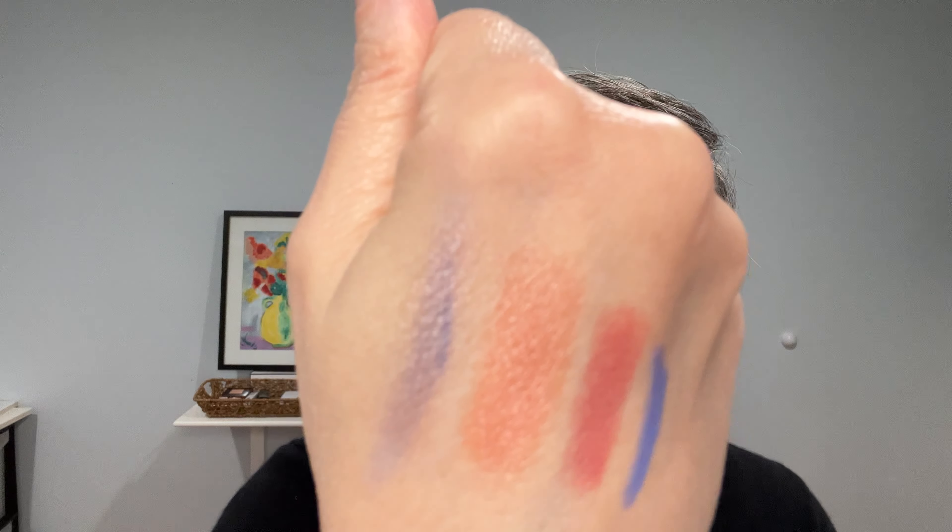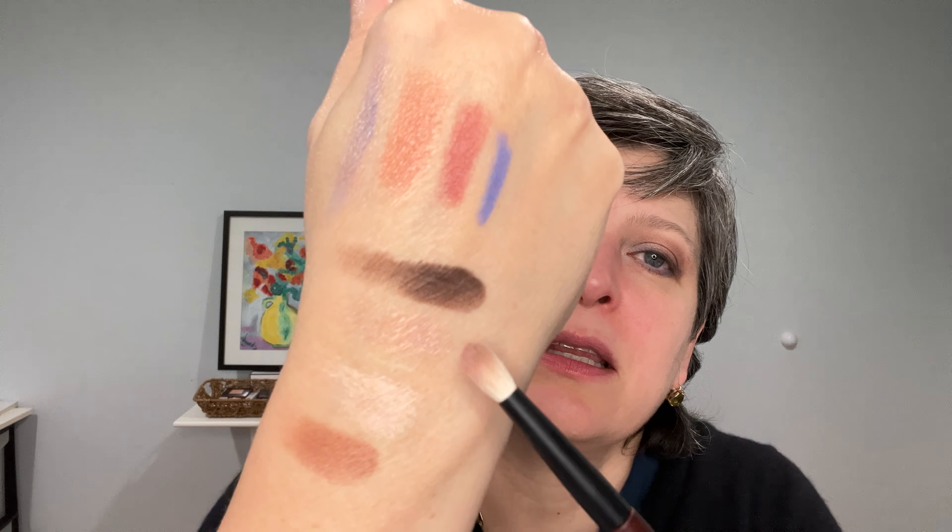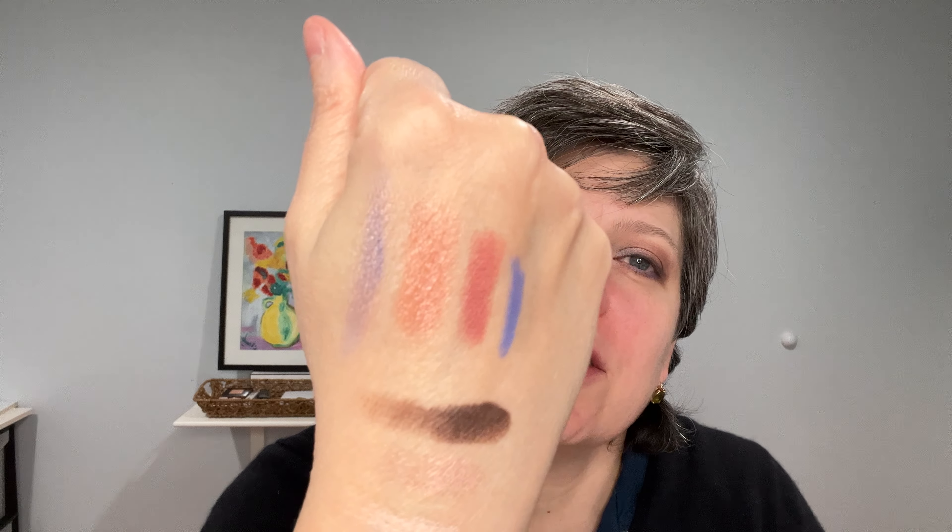Let me play with creating the taupe look I mentioned. I'm going to take the lilac eyeliner and blur it out a little, then apply the pink shimmer on top. You see that? It's not just one color or the other — the combination creates this beautiful bluish-purplish color, very spring.